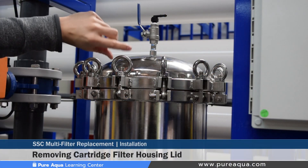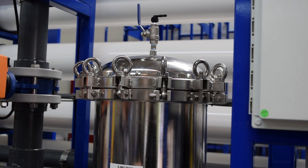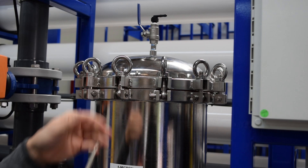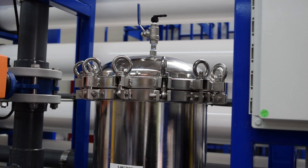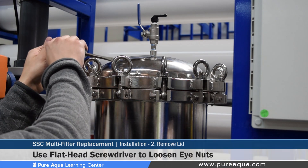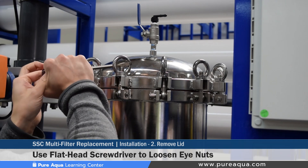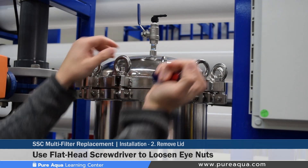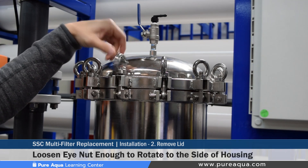Step two involves loosening the eye nuts and removing the cartridge filter housing lid. We recommend using a flathead screwdriver, as some of these eye nuts can get locked up or tight after several days or weeks of operation. To do so, insert the screwdriver and loosen counterclockwise. It takes a little bit of force, but once started it's quite simple. Once loosened, you can use your fingers to finish loosening the eye nut.